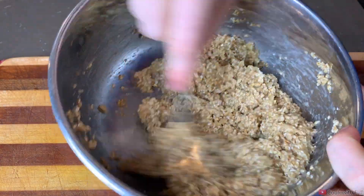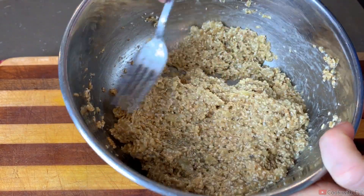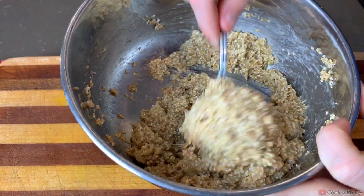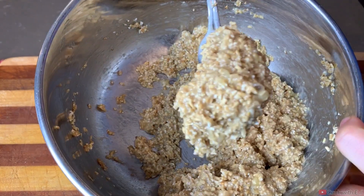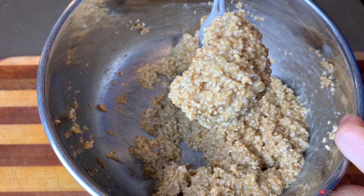Stir this until you get it to a consistent texture. You may have to add a little bit more or a little bit less of the steel-cut oats depending on what you're looking for, but this is about the consistency I'm looking for. Now we're just going to add our chocolate chips and then they're ready for the oven.